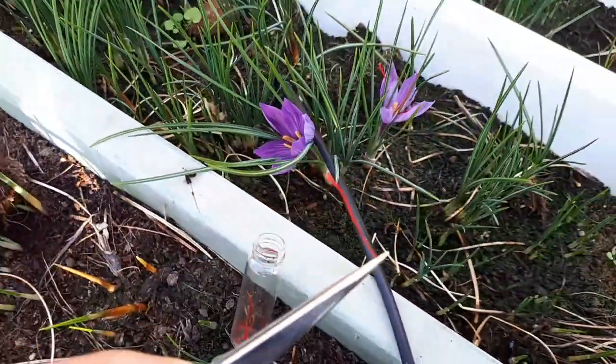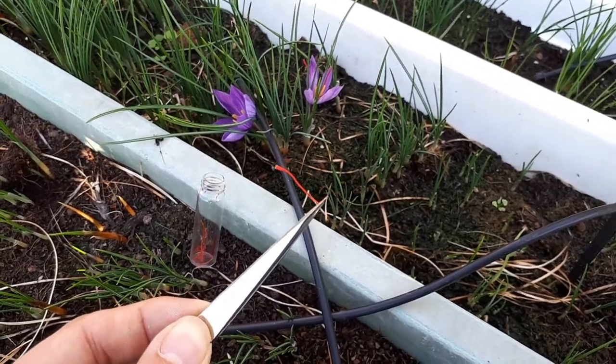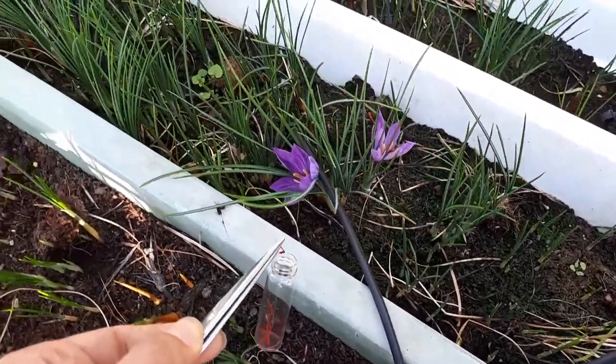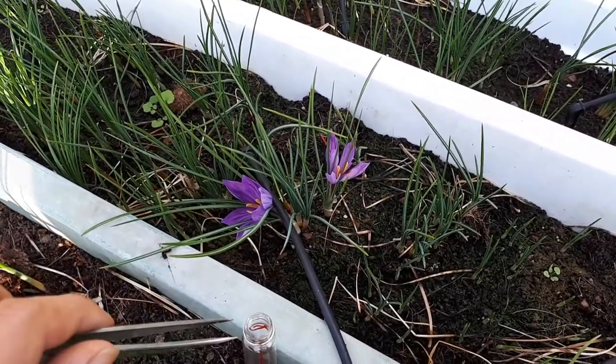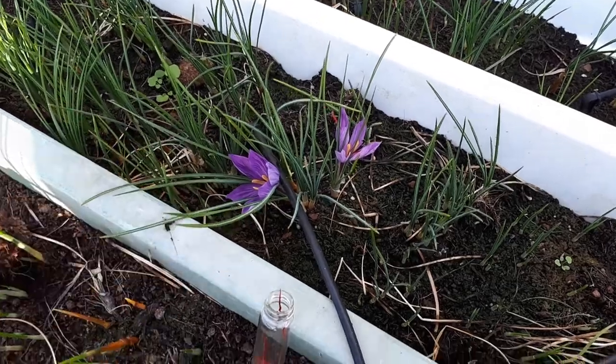With the pin set I just cut the stigma and put it in my bottle. As you can see, it's a small bottle. I have several — every harvesting session I use a new one. After they dry, I combine them all into the same bottle and close it.